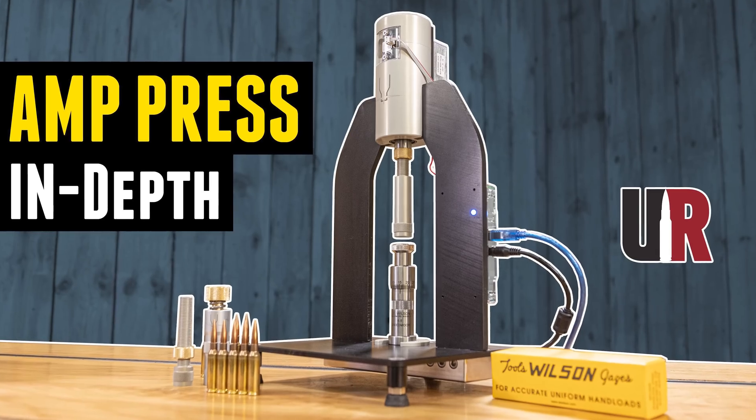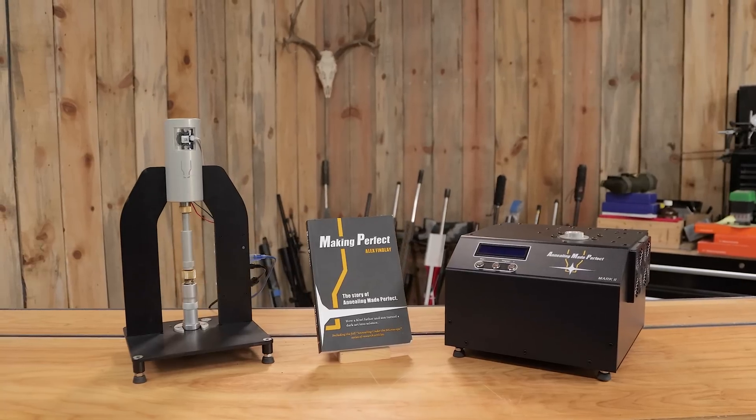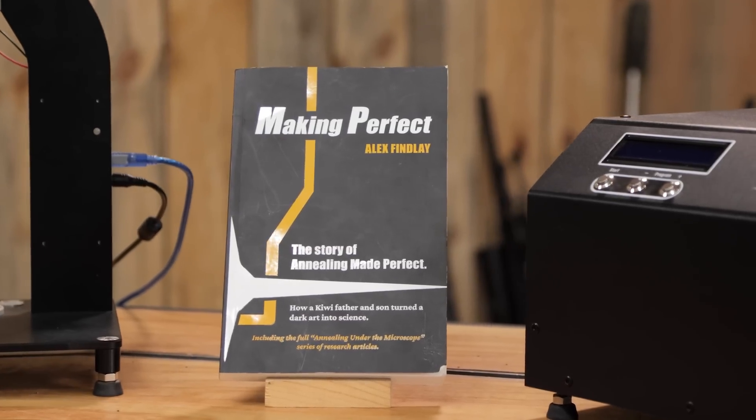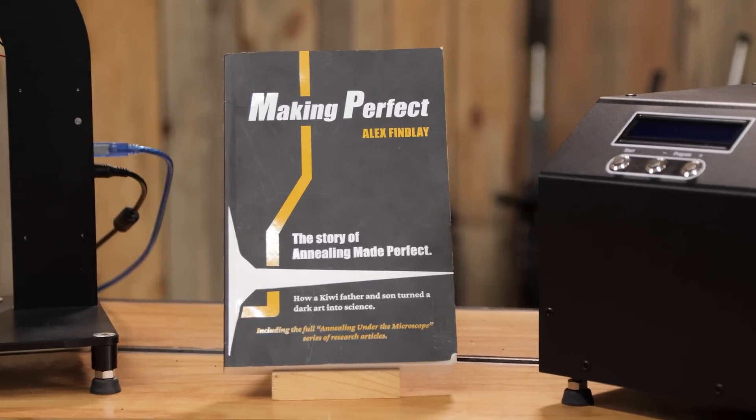Gavin Gough here from UltimateReloader.com. Here on the channel you've seen the AMP Mark II annealer and the AMP Press, both from Annealing Made Perfect. Now a number of months back, Alex — the father of the father-son team, the son is Matt — sent me his book, 'Making Perfect,' which is basically the story of Annealing Made Perfect.